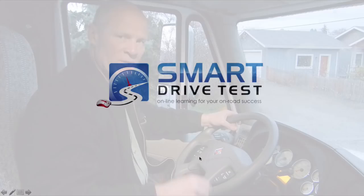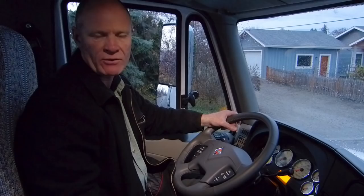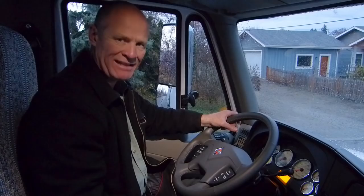Welcome back. Rick with Smart Drive Test talking to you today about how to test the Tractor Protection System on a truck designed to pull a trailer equipped with air brakes. All trucks pulling trailers with air brakes will have a Tractor Protection System, which consists of the Tractor Protection Valve and the trailer air supply valve. There are three tests for testing the Tractor Protection System.